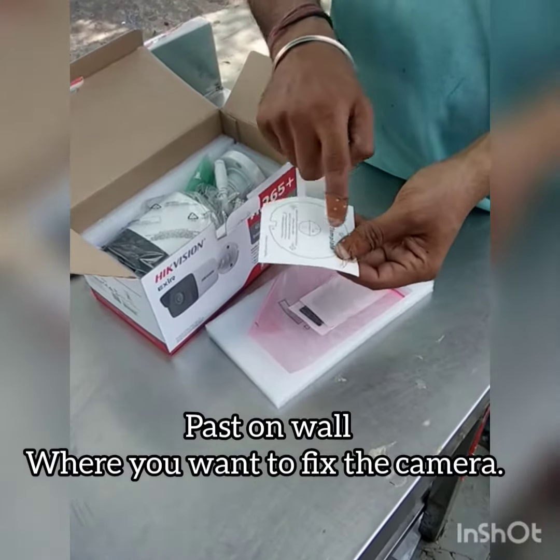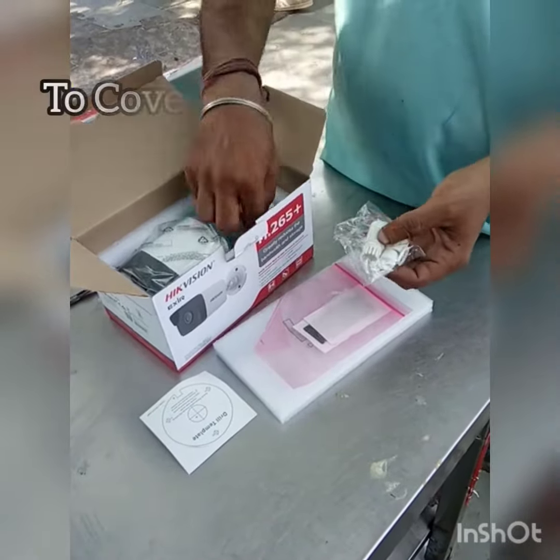Then you can drill it. These are RJ45 connectors — you can see how you can connect them.